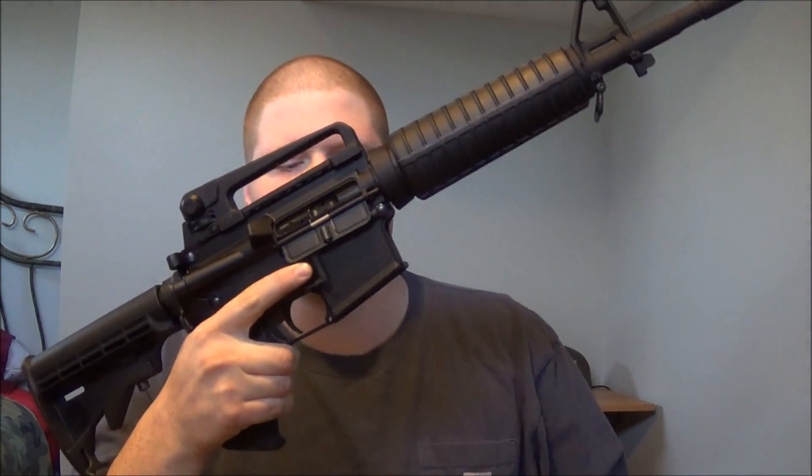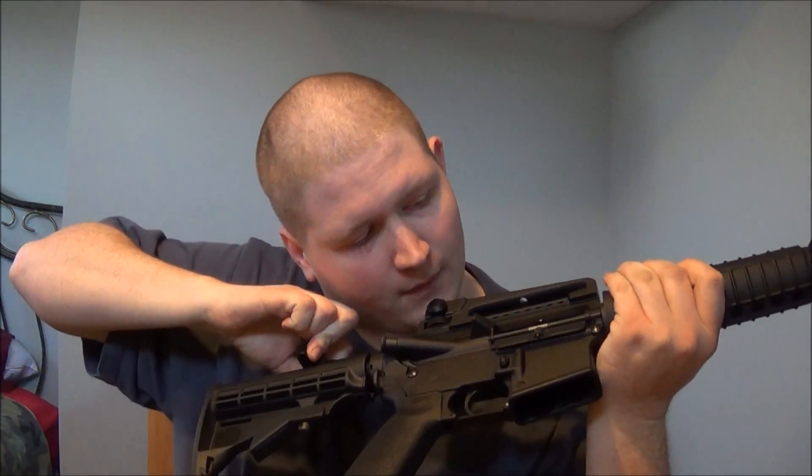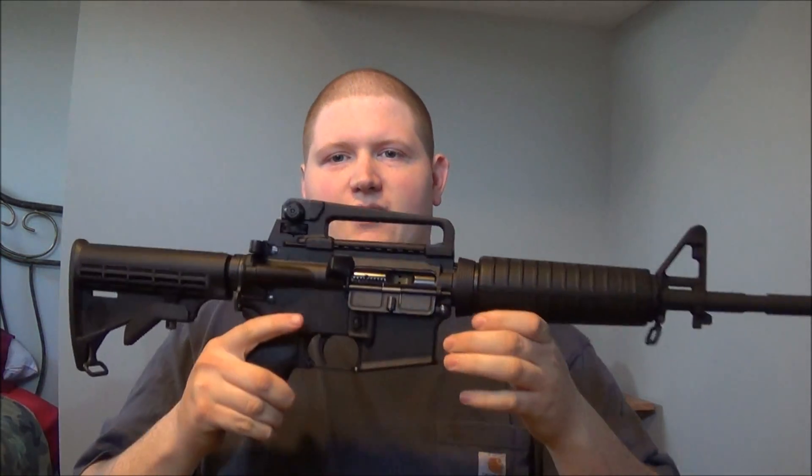I'm going to go ahead and unload this rifle, drop the magazine. Just to do a safety check, we're going to go ahead and pull back the charging handle. Nothing is in this rifle.